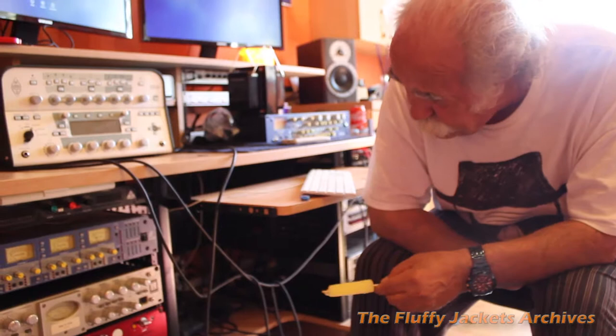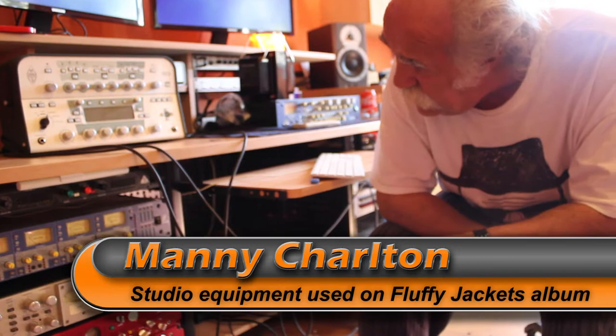What do you have here, Manny? Just a basic rack thing. Most of the modules in this rack are used for drums.